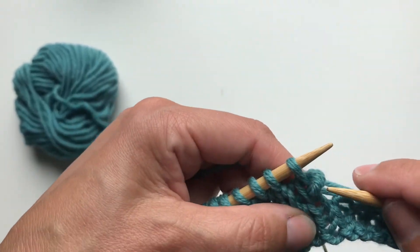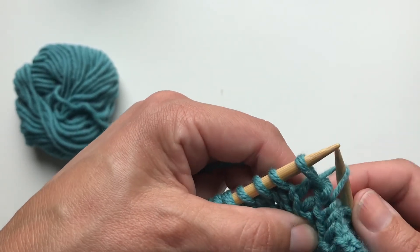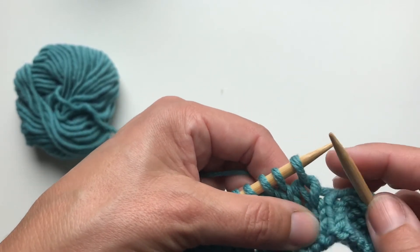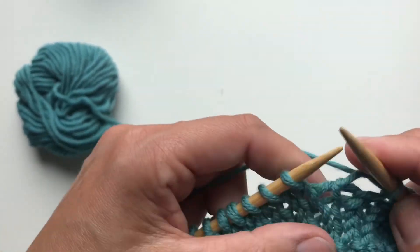Now on the purl side, the wrap usually goes on the purl side a little bit and tangles with the stitch. So just bring the regular stitch loop to the front with a little help of the needle.